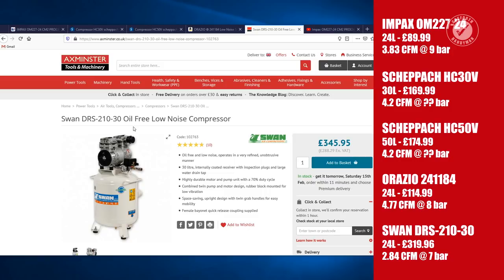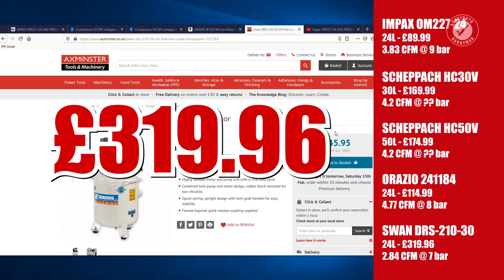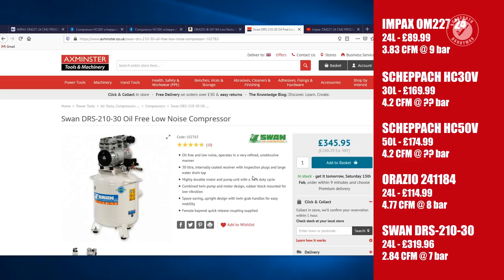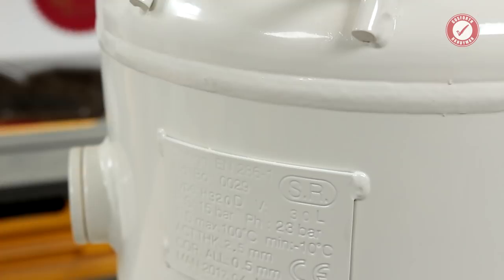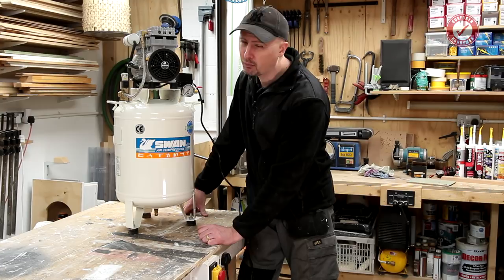Then there's the Swan DRS 210 30 - currently 345 pounds 95 pence, but I paid 319 pounds 96 pence for it. It's a 30-litre tank with a figure of only 2.84 CFM at 7 bar, which isn't great. I happened to be driving past Axminster Tools and thought I might as well just pick it up. It's a really nice looking little compressor, and one thing I really liked was how quiet the motor was compared to my old one.